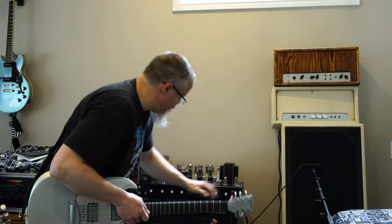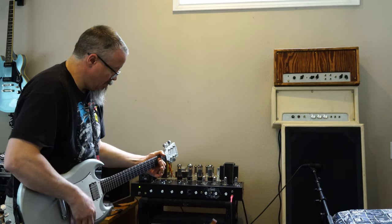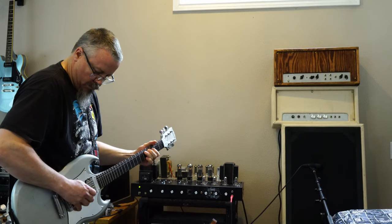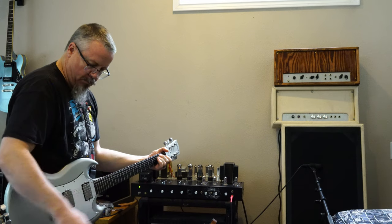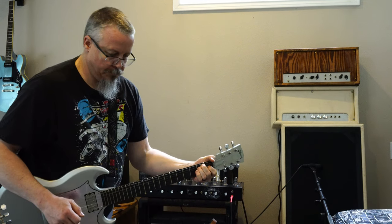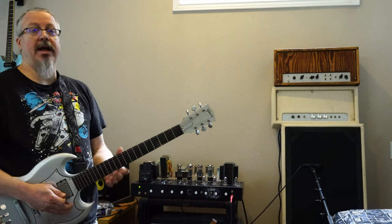Back to the Plexi. So there you have it.